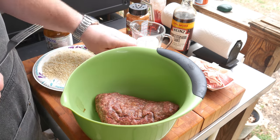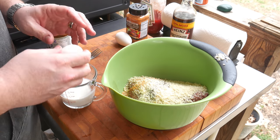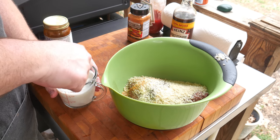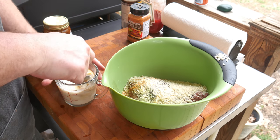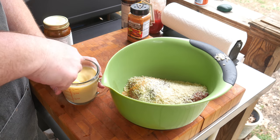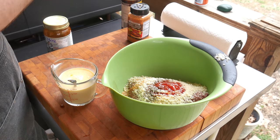Meatloaf is pretty simple — everybody has their own version. I'm going to put everything into the bowl. I'll add the milk, then the egg, stir that up. This is also a good place to add your Worcestershire sauce. I didn't add any salt because the whiskey burger seasoning already has a good fair amount of salt in it. Make sure everything is nicely incorporated, then add a couple tablespoons of ketchup.